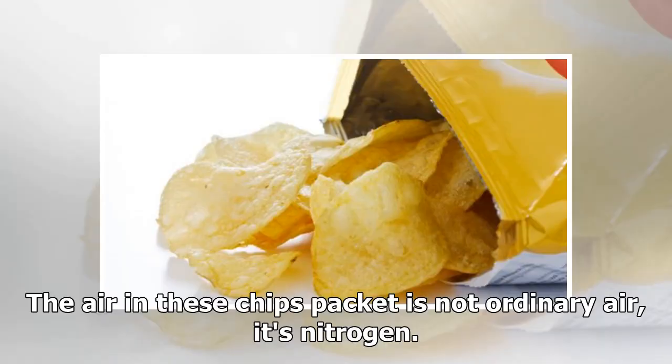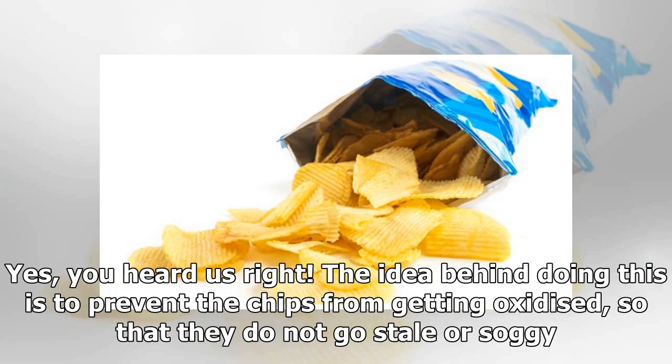The air in these chips packets is not ordinary air — it's nitrogen. Yes, you heard us right. The idea behind doing this is to prevent the chips from getting oxidized, so that they do not go stale or soggy.